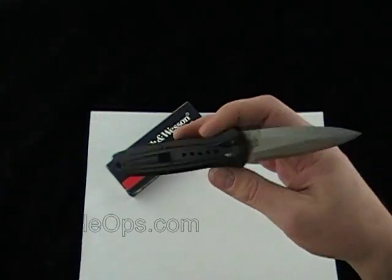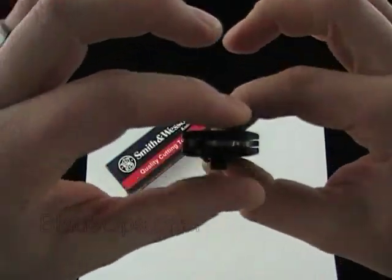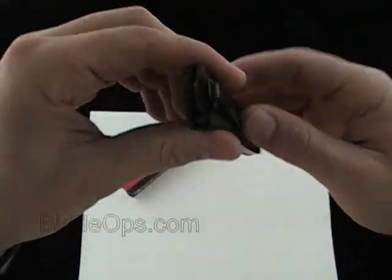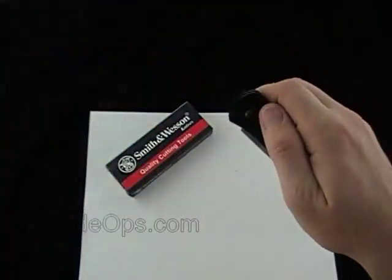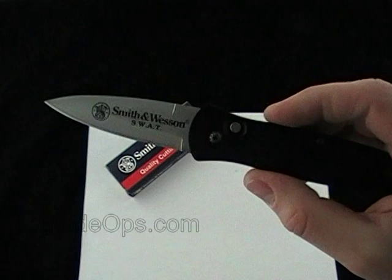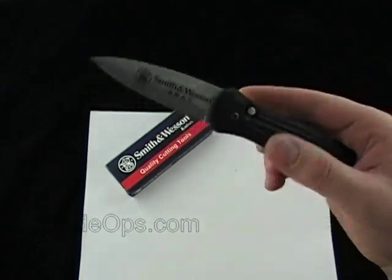Highlights for me: super light, it's thin. I always talk about pocket real estate — if you're clipping it in your pocket this way, it's not taking up a ton of your pocket, which makes a difference for me. Another super big highlight is it's USA made, and the price. It's going to be hard to go wrong with that price.